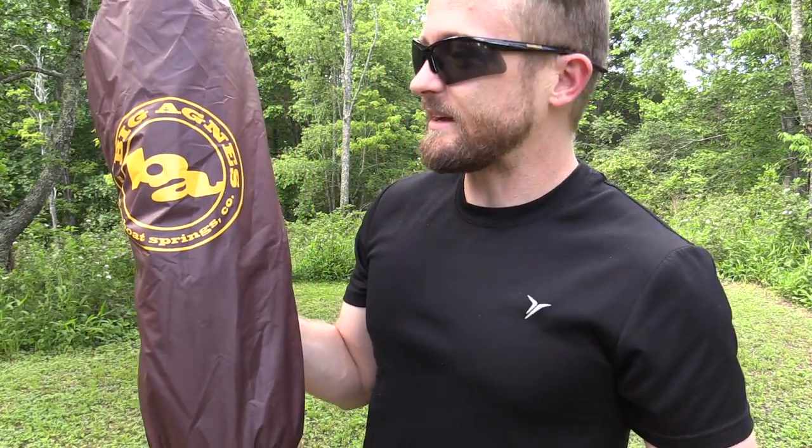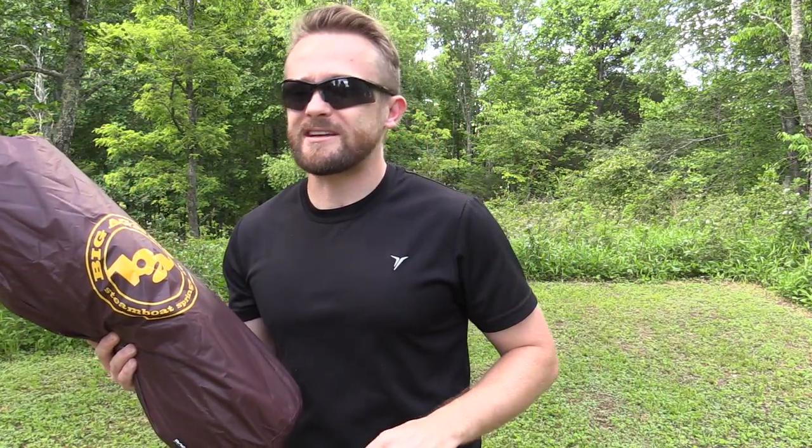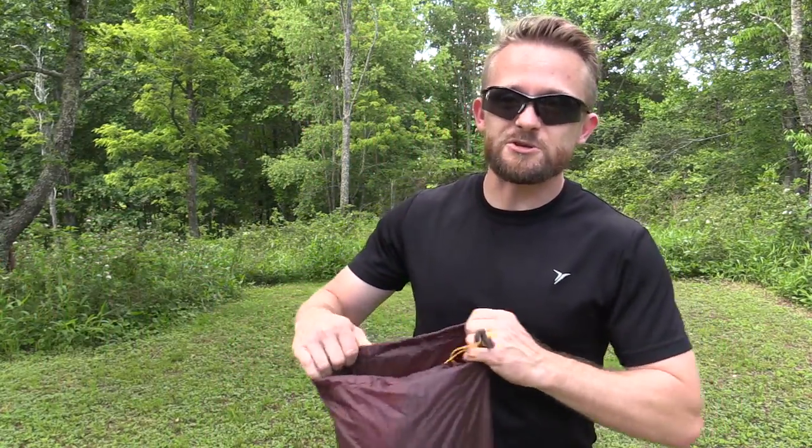Before I set this up, I want to say a big thank you to Big Agnes, because without their assistance, this video would not be possible. There are literally a million different tents on the market today, but if you go to YouTube, you will find almost zero information for the majority of those tents. So I am happy to work with companies like Big Agnes so I could give you guys an honest review of these products — show them off, show you how to set them up. A big thank you must go out to Big Agnes. It takes a lot of guts to send your product off for an honest review. Not a lot of companies will do that.